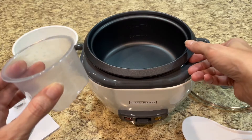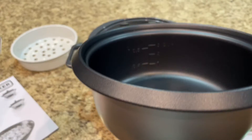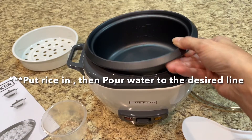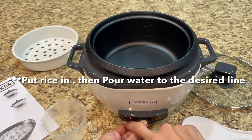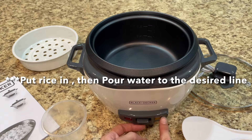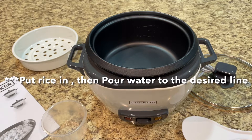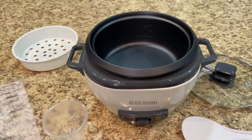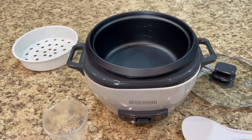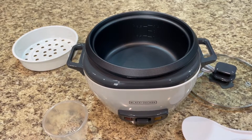You'll measure out a cup of rice, pour it into the one-cup line, press it down, and hit cook. The light will come on, and then once it's ready it'll turn off and go to warm — so that's a great feature.